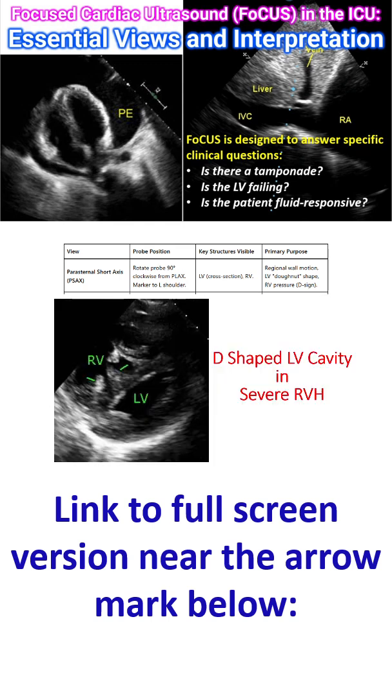This picture illustrates the change in shape of the left ventricular cavity in severe right ventricular pressure overload. The hypertrophied right ventricle with higher pressure has compressed the left ventricle.